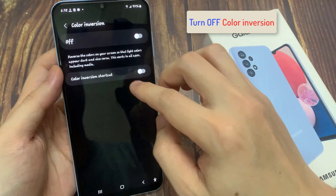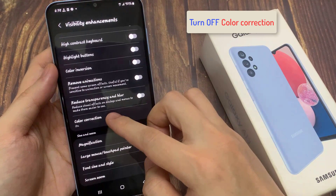Then tap on the back. Next, tap on Color Correction, and make sure Color Adjustment is also switched off.